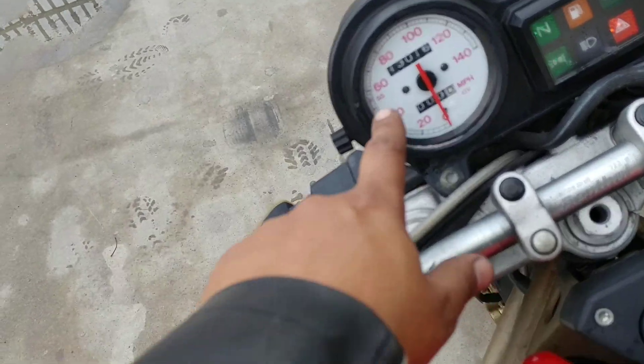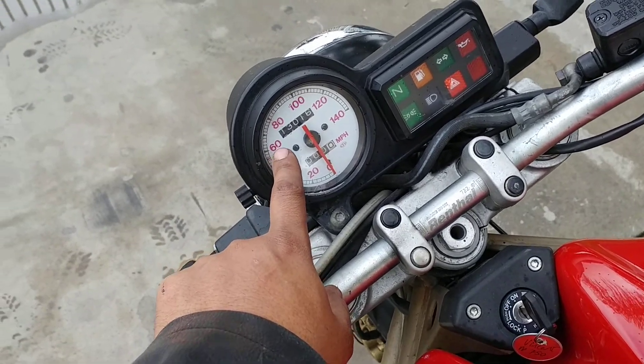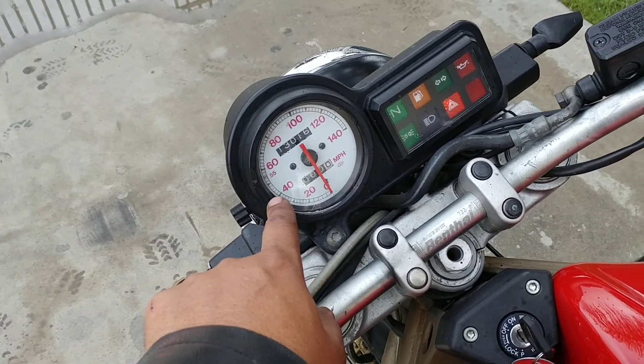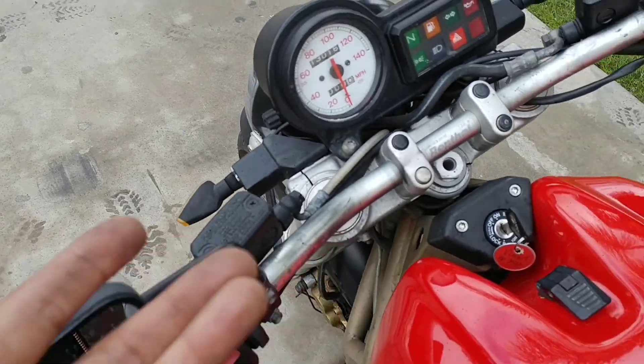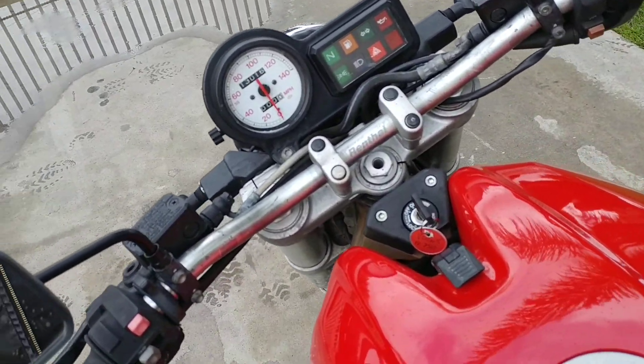Only issue with the speedo is my cable went out a couple days ago, so that's gotta be replaced. The cable costs about $20-25 on eBay.